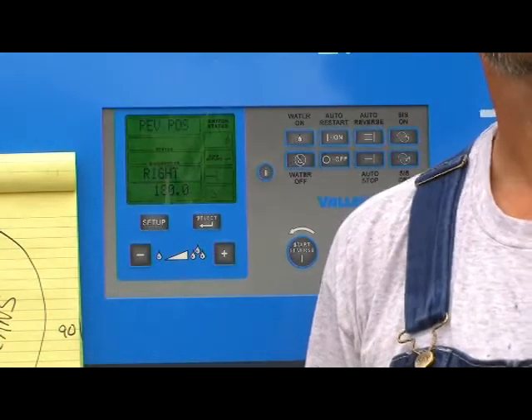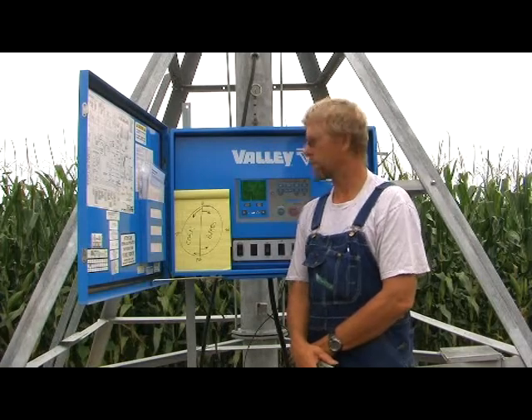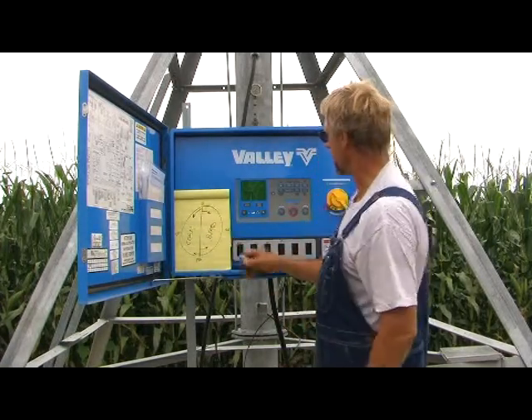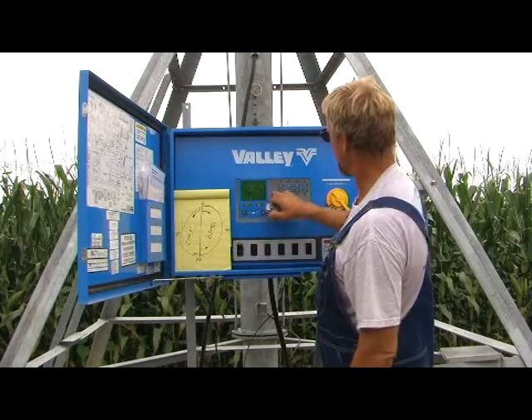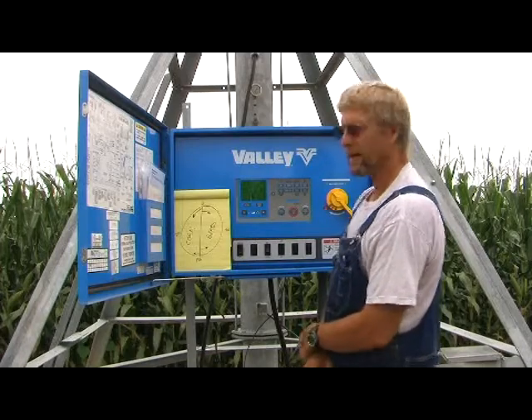And there you go. That's as simple as it is to change your wiper pivot, as you can see on this map, to go from corn to beans. If you want to get back to your regular screen, always hit the I button for information. And there you have it.